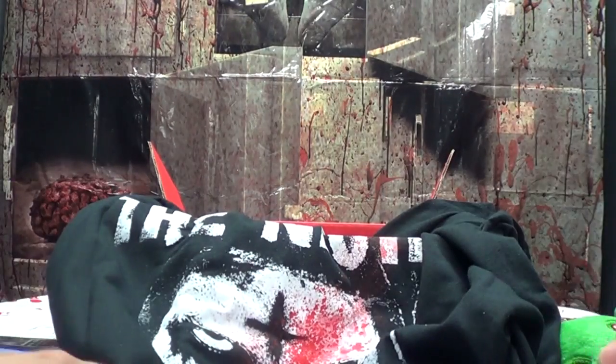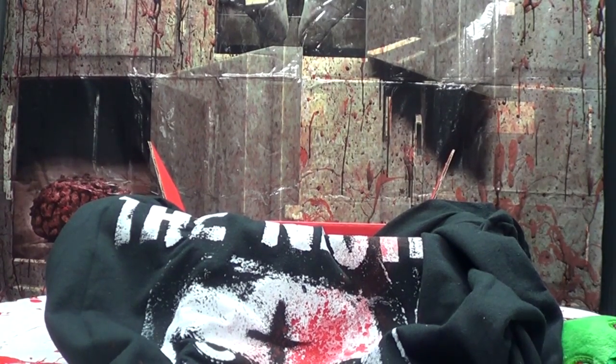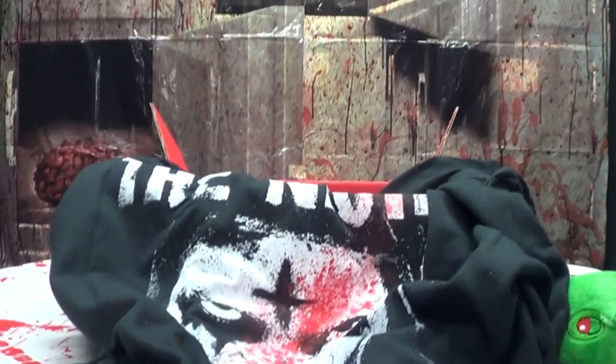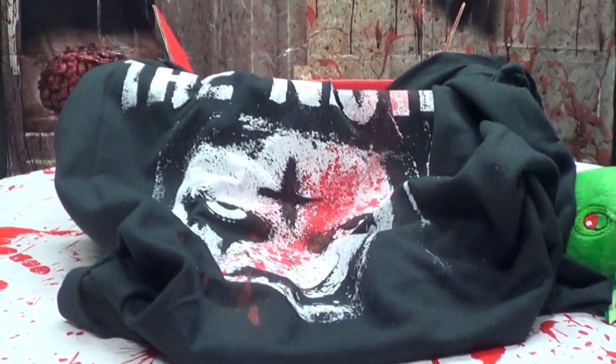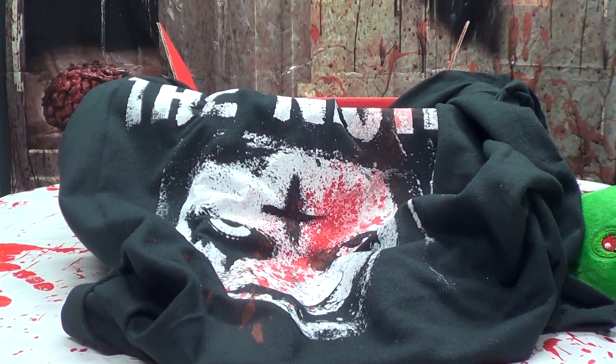What are you doing with the ice cube tray? Get that back! She just stole the ice cube tray — how dare you!